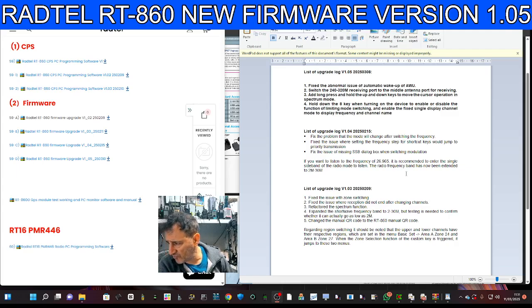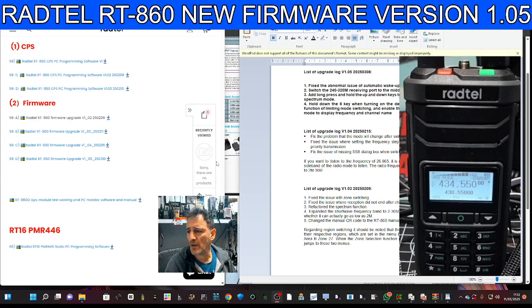They've also refactored the spectrum, expanded shortwave frequency to 30 MHz, and the QR code now gets you the manual. I've also seen some GPS software out there, so I'm going to have a little play with that — it links the GPS on your PC and you get a really nice view.